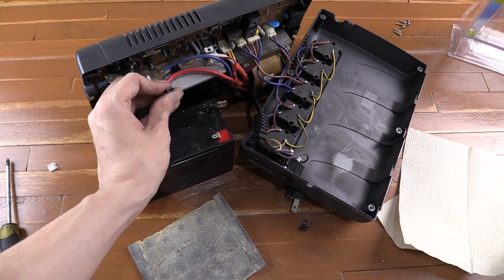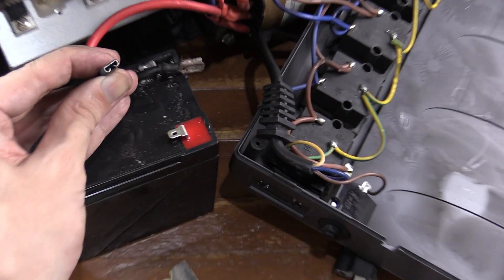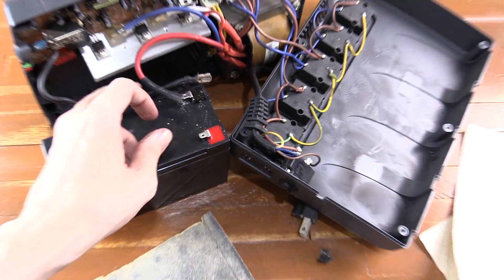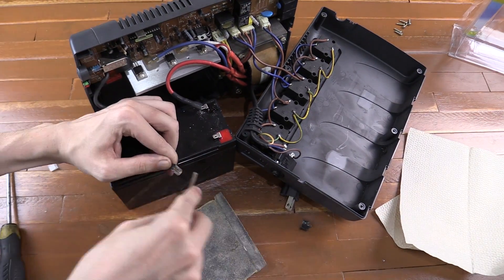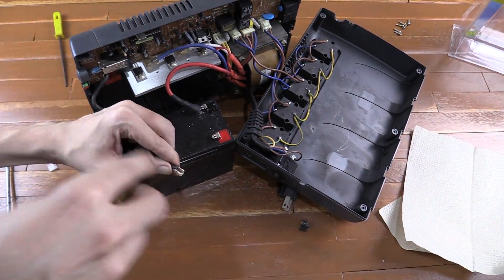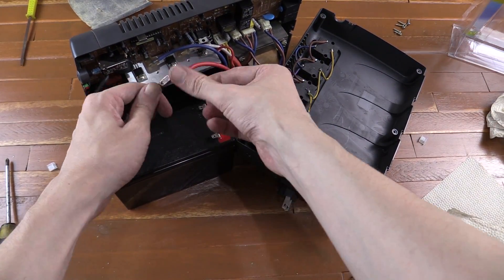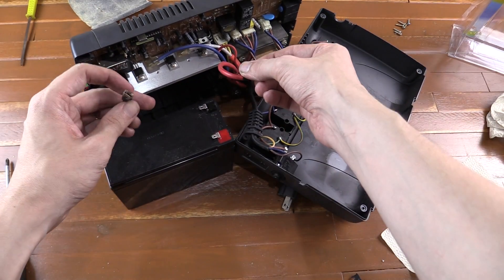If you look at the positive one, it's actually in perfect condition — it still looks shiny and relatively good. So it's just our ground wire that has the issue. I'm not 100% happy with the result, but it's better than it was and hopefully it will do the job.